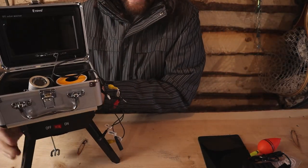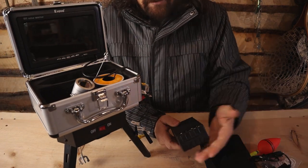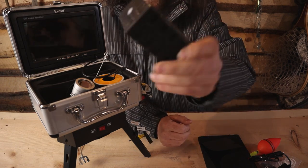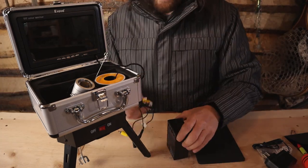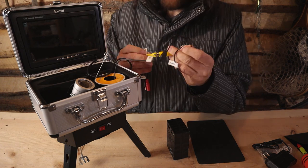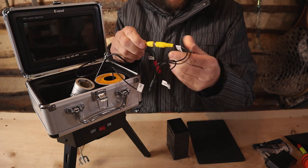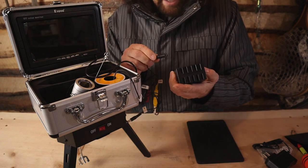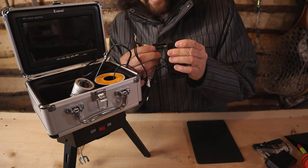Let's hook it up. I believe it's a 4,500 milliamp battery — pretty decent size. Everything is labeled: audio, video, left and right. Video is always yellow, so yellow goes to yellow. It's even labeled on the block — camera goes with camera, power goes with power.